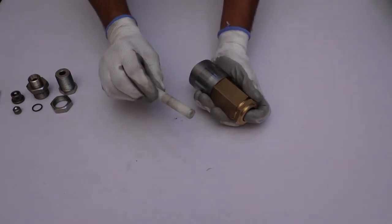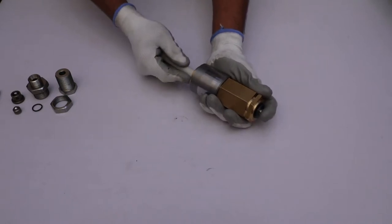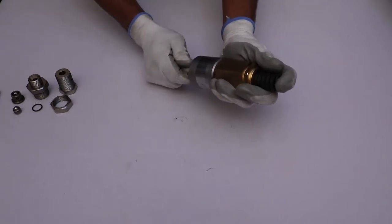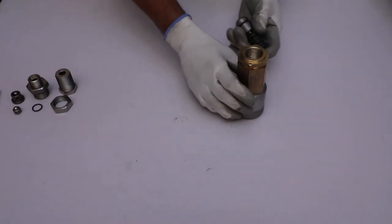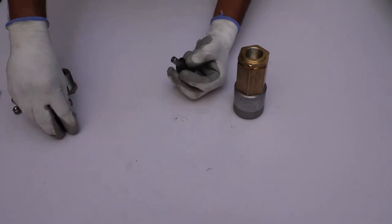Take a nylon rod and push the spindle assembly from the zinc-coated cap side using the nylon rod. Take out the spindle assembly from the main body, then take out the disc springs from the spindle rod.